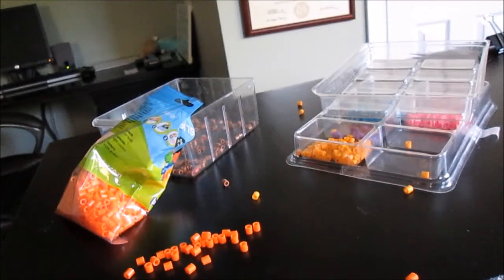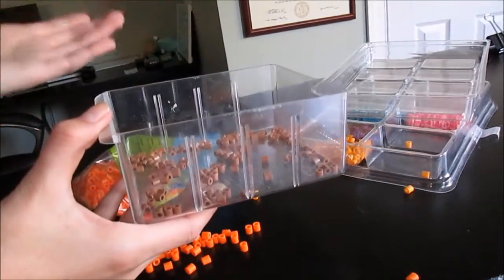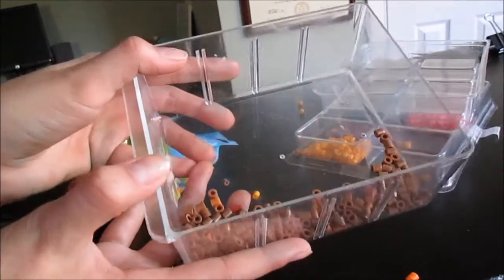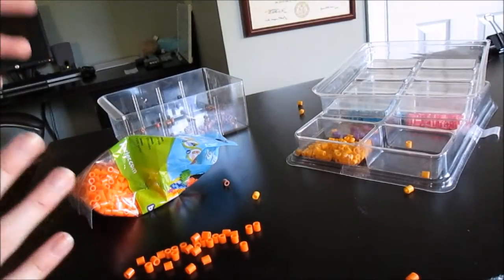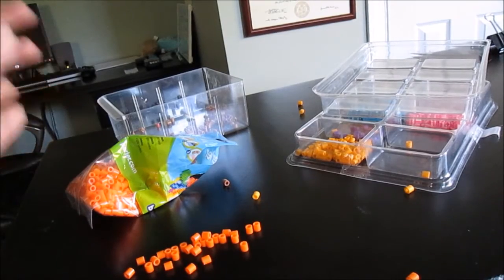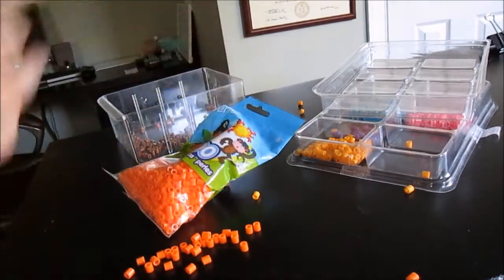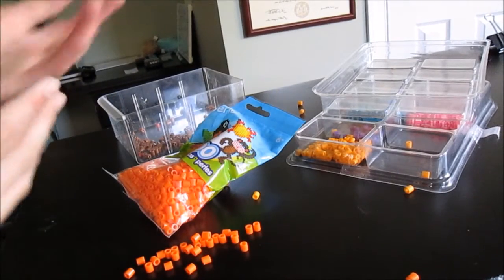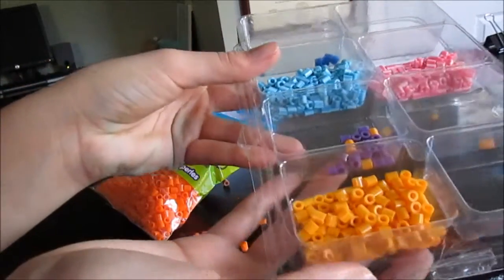So for this leaf you will be needing three different colors. One of them is the stem color to make the veins, and I am going to use this light brown. Then you will need a base color — leaves can be any color, which is a great thing about fall — so I am going to use this bright orange. Then you will need one other shade of that color, preferably a lighter shade, so I am using this light orange.